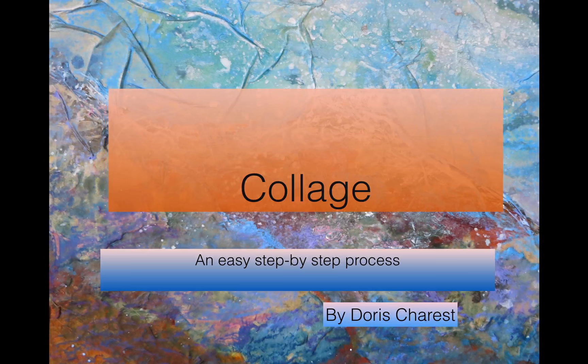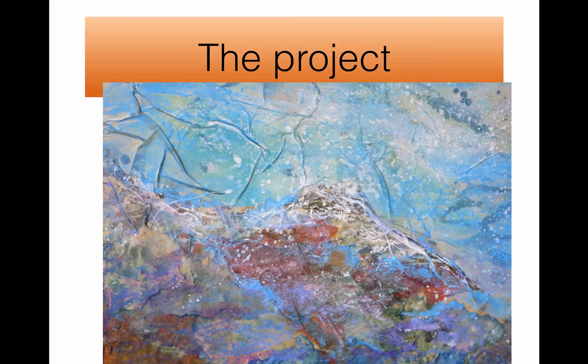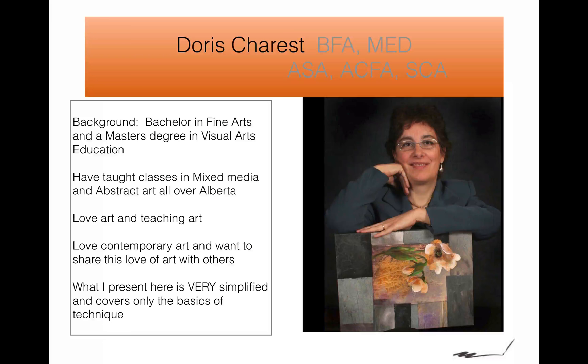Hi. Welcome to Collage, an easy step-by-step process by Doris Charest. This is our first project. What we're going to do in this series is learn all about collage. I have a degree in fine arts and I have a master's degree in visual art education, so I have lots of practice teaching art. I've taught art all over Alberta. I love teaching art and I love art, and I want to share that love of art with you.